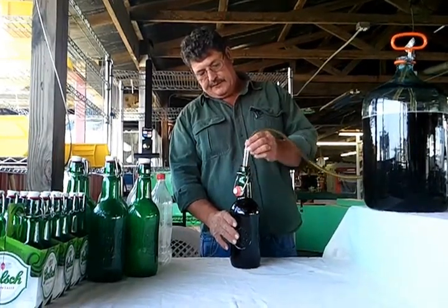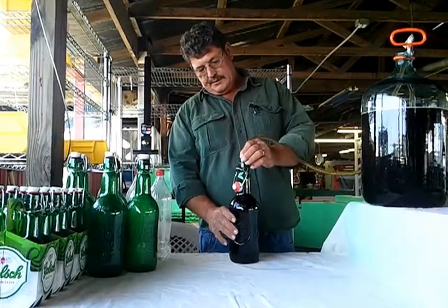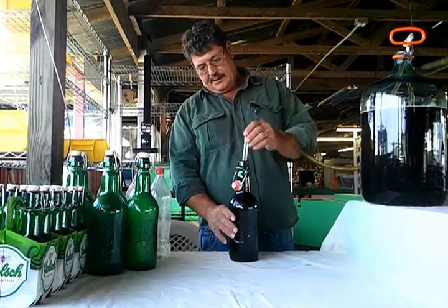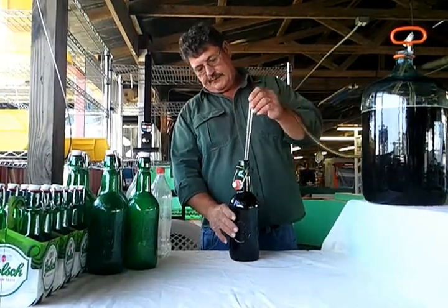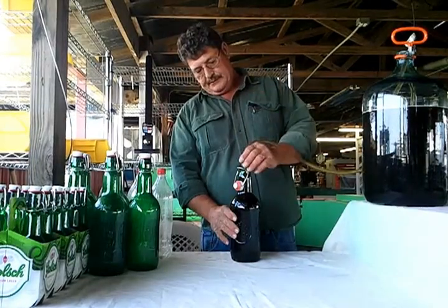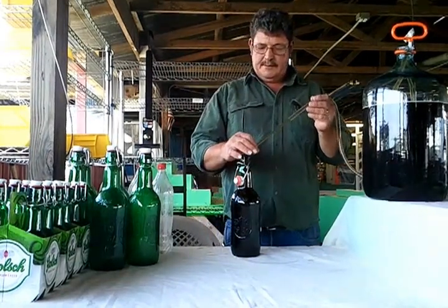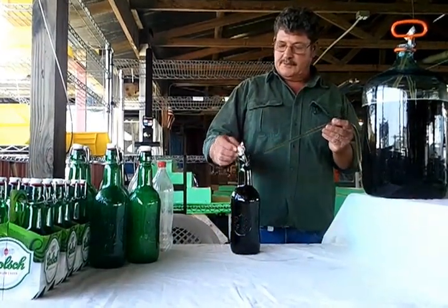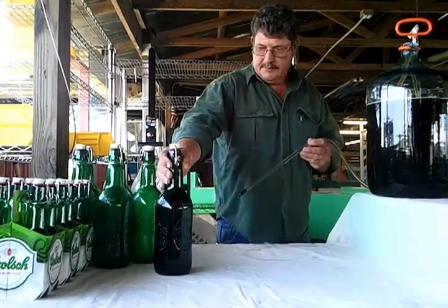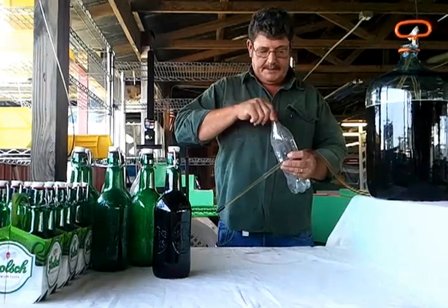We've got our first bottle filled. I'd like to leave about an inch and a half to two inches of headspace. I like these flip-top bottles because you can immediately cap them and get them out of the way — you don't have to worry about corking or capping them separately.